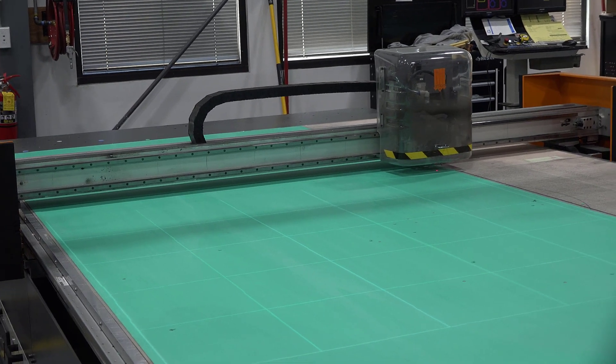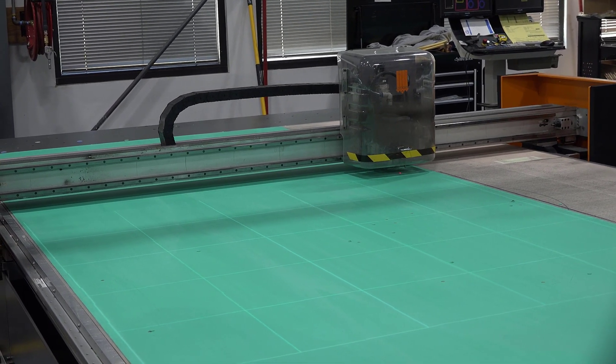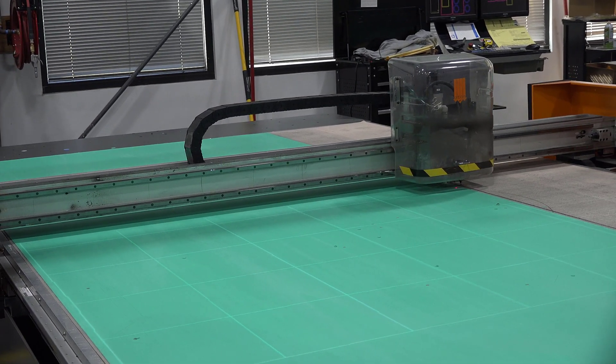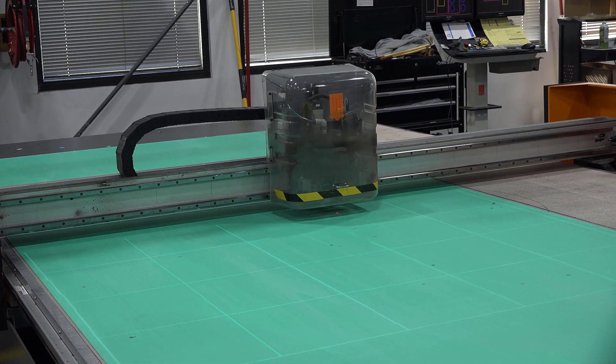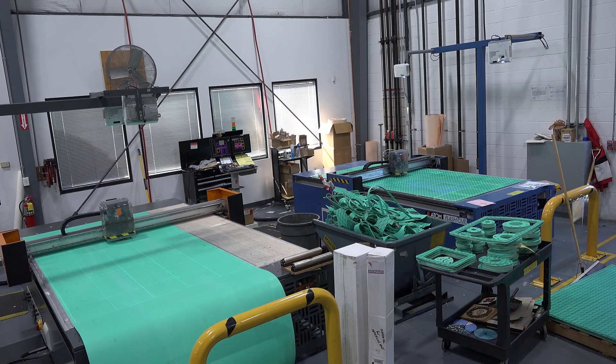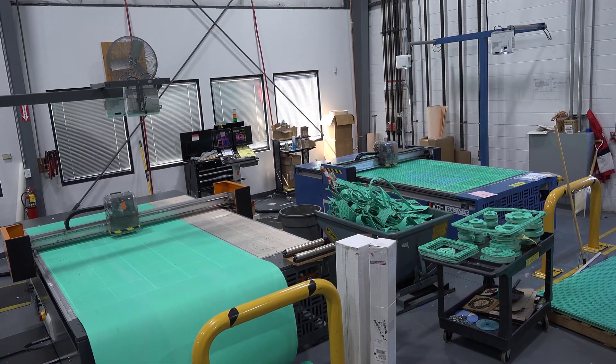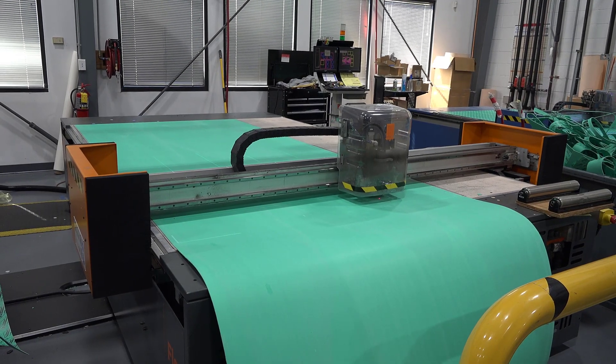Flash Cutters are very accurate and minimize material waste, helping to maximize yield and lower the cost of parts. They are versatile machines, more flexible than die-cut machines, and are suitable for low to mid-volume orders with a wide variety of materials available for customization.